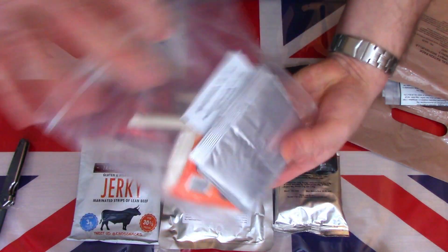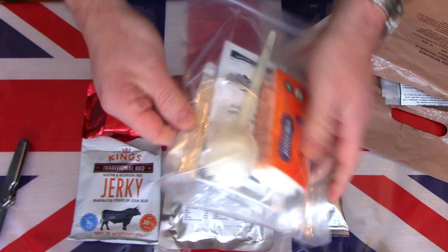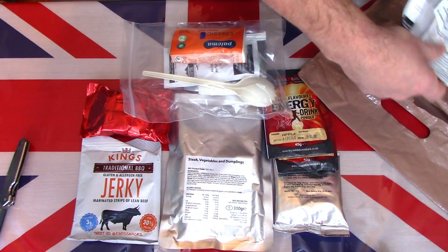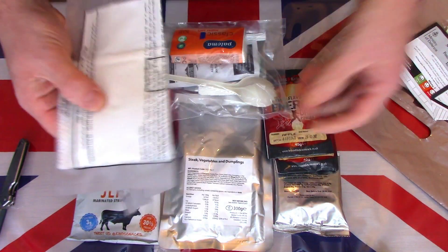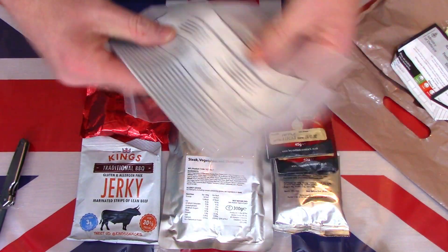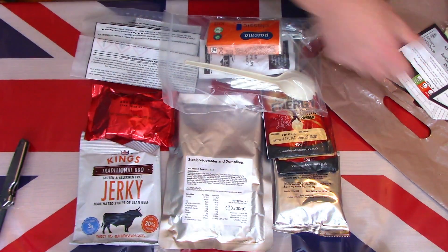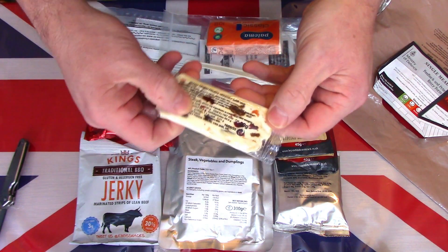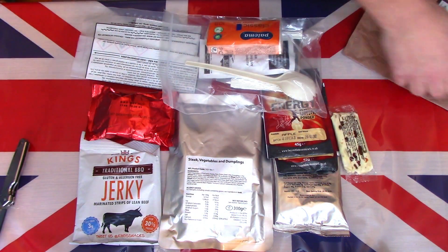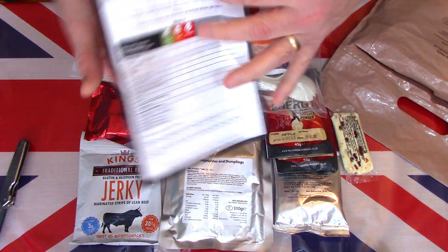We have a smaller accessory pack which contains the spork, tissues, and looks like tea and coffee — we'll have a look at those later. New with these packs for the first time is a flameless ration heater or FRH — they're now standard in all British Army ration packs, but this first production run was the first time we started to see the FRHs appear. We also have a very soft mixed fruit nugget bar — or nougat bar, depending on where you're from — and just checking there's nothing else in there.